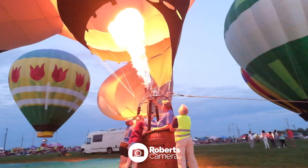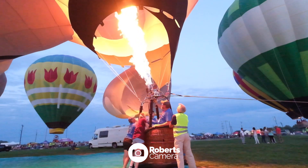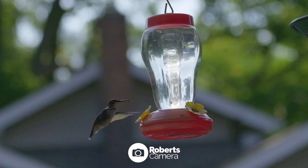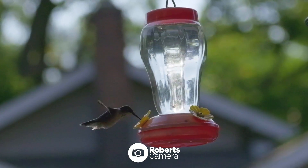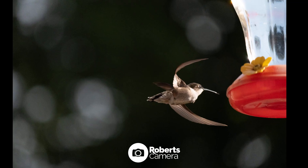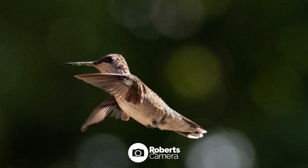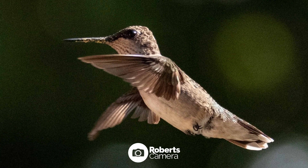I took this camera to a balloon festival here in Indiana and also used it to photograph and video some hummingbirds on my front porch. I have a hummingbird feeder — always a really fun, challenging subject that puts a lot of things to the test. I did get some rolling shutter when using the electronic shutter with the super fast movement of the wings, but there are a lot of situations where that 1/180,000th of a second would really shine.